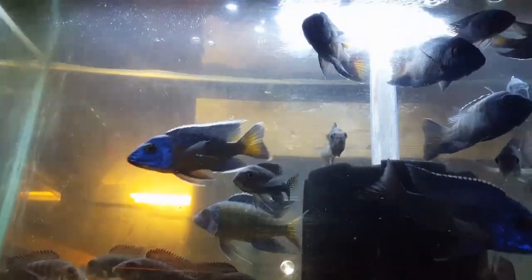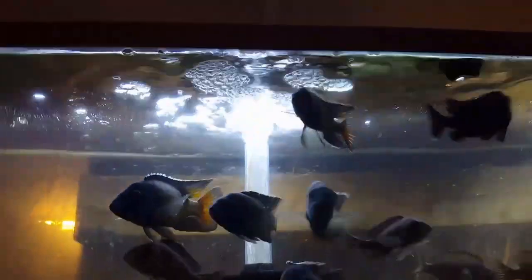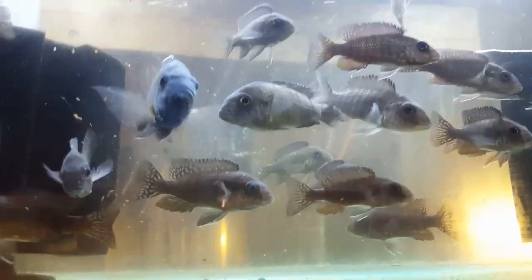Here we go — beautiful Angara flametails aplenty. We have males and females available. Males are four and a half to five inch, some even six inch. Females I have everywhere from two and a half to three inch, up to three and a half to four inch. Down here, beautiful red top Lawandas.